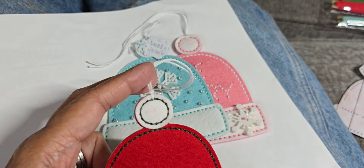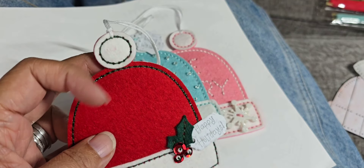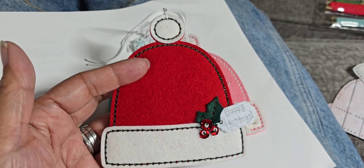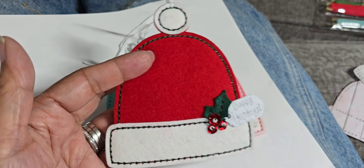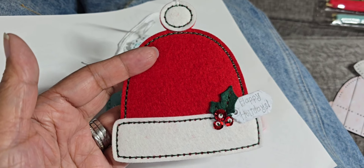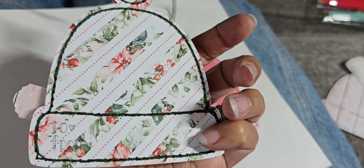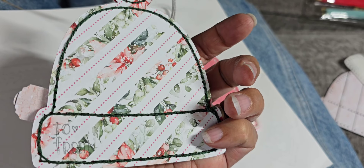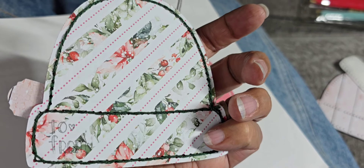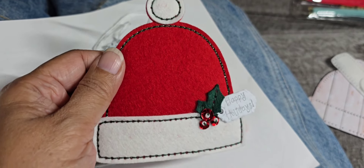Here's that thread at the top to be able to hang it on the gift, and then you can use it on your Christmas tree. That's the first little hat — toboggan. Thought it turned out cute. And this is the back — I coordinated the paper to each of the felt colors I was using. So that's the first one.